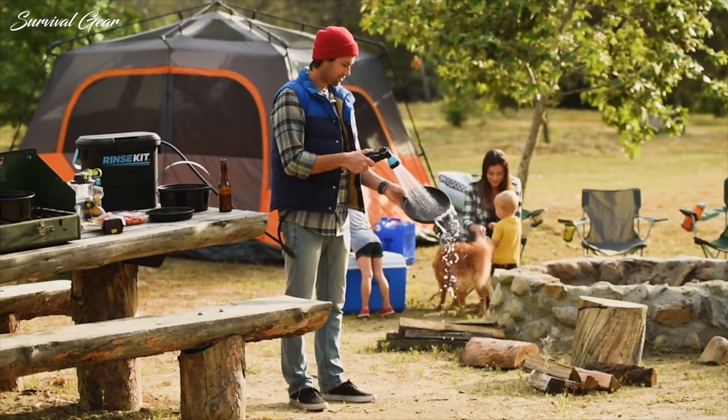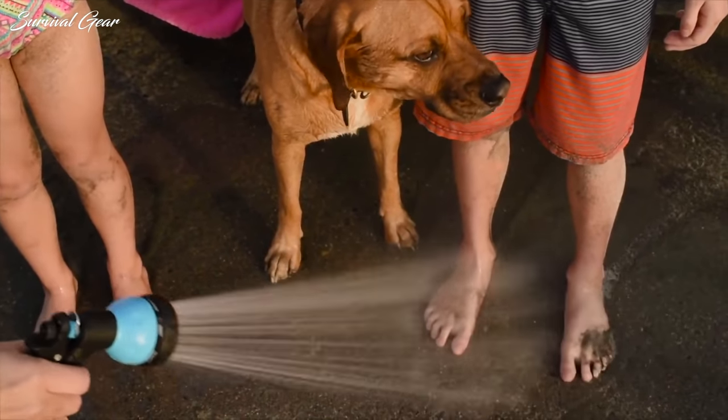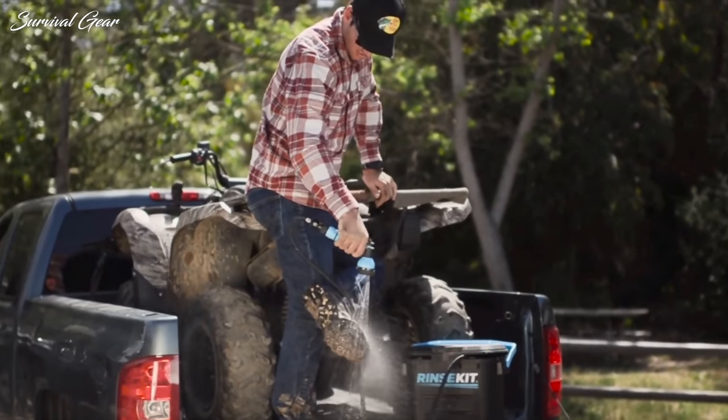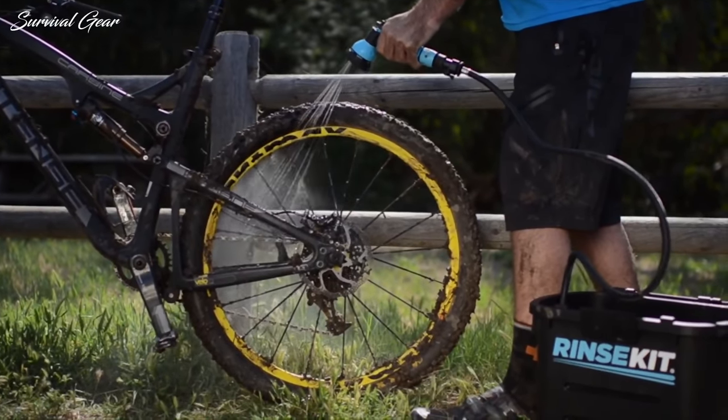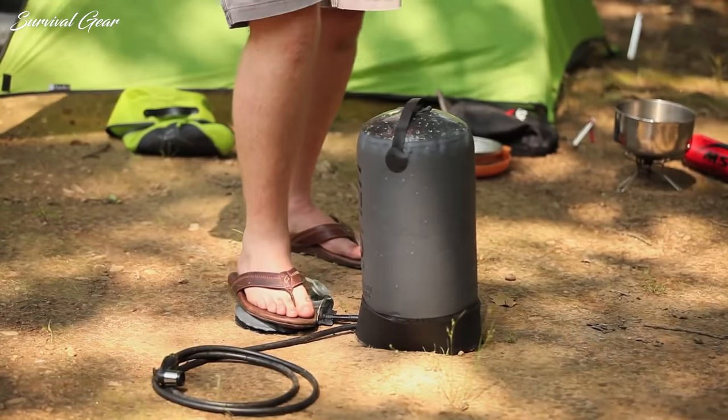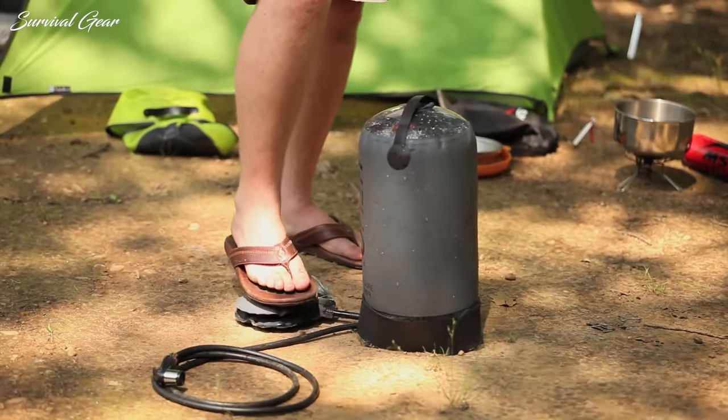Camping and getting back in touch with nature is a lot of fun. But while some people can survive the dirt and the sweat for a few days outdoors, not all people can. If you are one of those who can't, you will agree with me that an outdoor camping shower is indispensable.